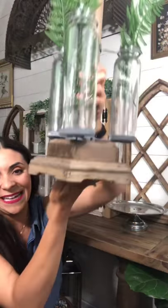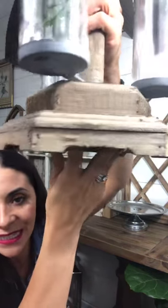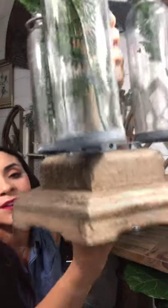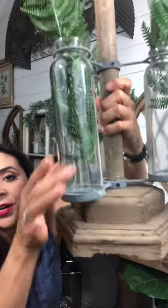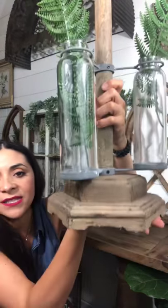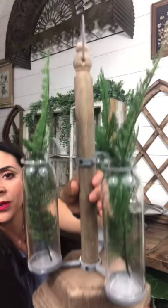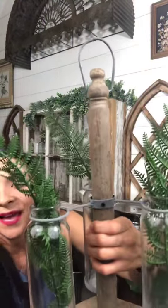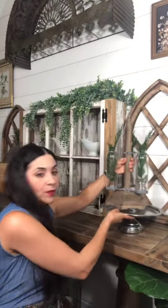I don't think the online pictures do it justice on how beautiful it is. I want to get up close so you can see that this wood is almost like a whitewashed wood — definitely a rustic, farmhouse look. It has little galvanized metal here, it doesn't spin, it just sits on this beautiful pedestal with a spindle in the middle and a little round loop at the top. Absolutely gorgeous.